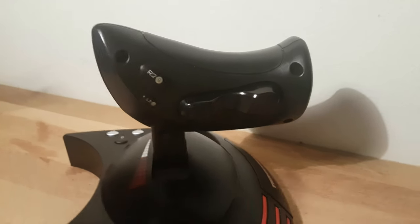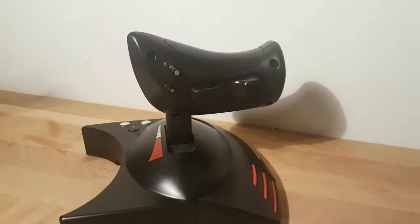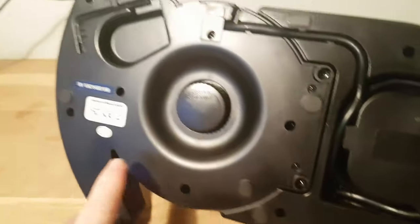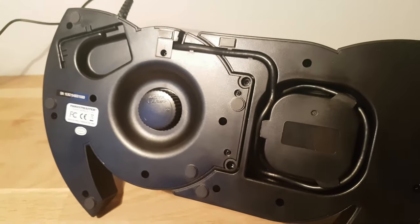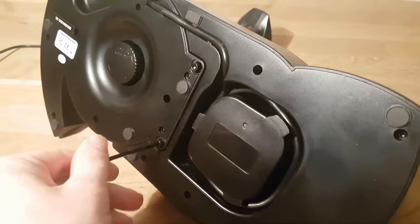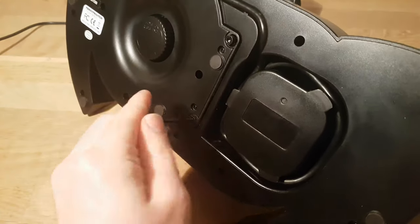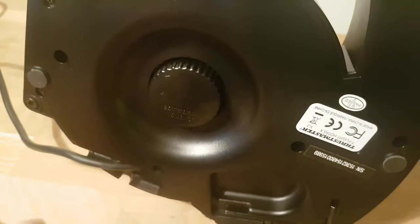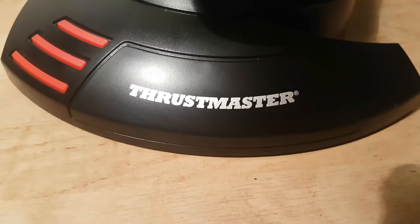On the back of the throttle we find two extra buttons and our fifth axis, which I use to slide my ship sideways. One thing worth mentioning is that they've included an allen key so you can screw the parts together if you don't want them separated. There's also cable pathing with a cable management hole for when the units are combined — it's really well thought out. There's also a knob on the joystick so you can adjust the resistance and force to suit your preference, which is a nice customization option.